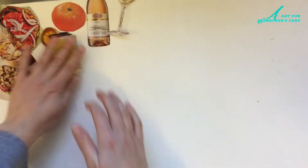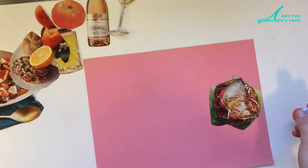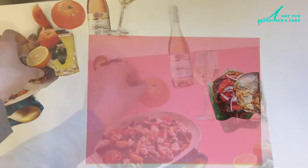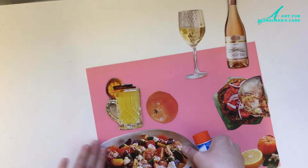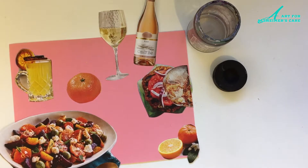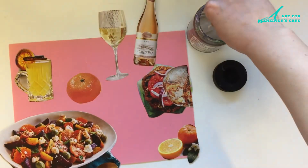Now that I've got a few options cut out, I'm going to grab a piece of construction paper — I've chosen pink, but any color will do. I'm going to select some items to glue onto my paper to make it look like a nice picnic spread, add some drinks, and of course some fresh things to eat like fruit. And now for a little bit of fun, I'm going to add some ants, because no picnic is complete without a few bug visitors — and where I live there always seems to be a lot of ants around.